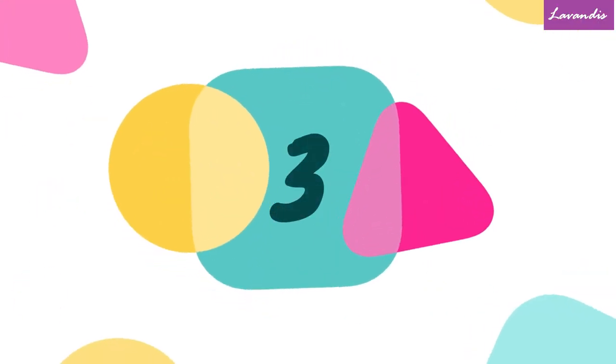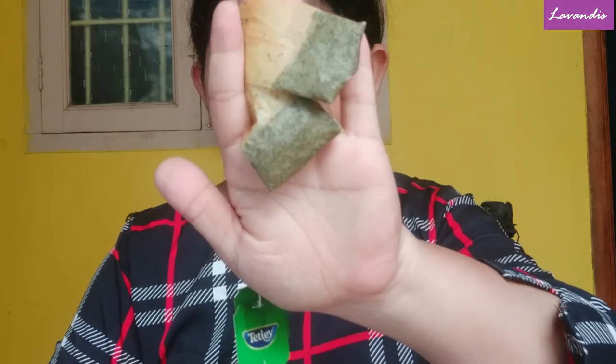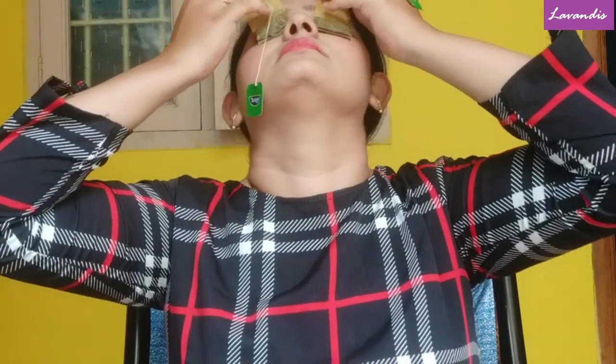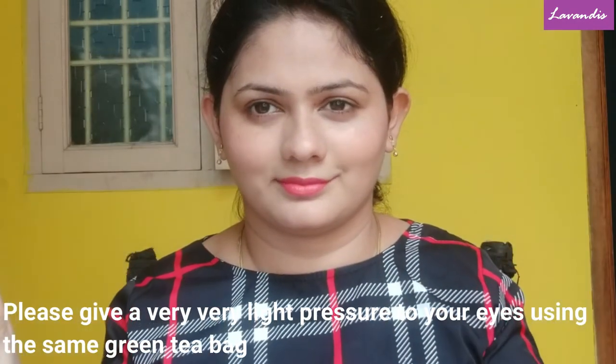Here is the third tip — it's going to be very simple. This is a used green tea bag. I'm going to refrigerate it for about half an hour and then place it on my eyes as is — I'm not going to mix any other product with it. This is a very simple and effective remedy you can use on an everyday basis. Green tea is good for exfoliating, so it will help exfoliate the dead skin around your eyes and help avoid wrinkles under your eyes.